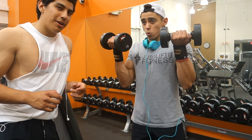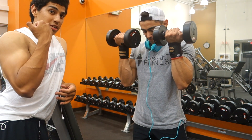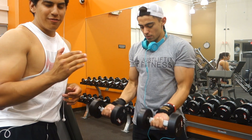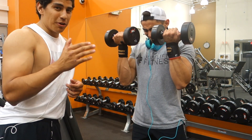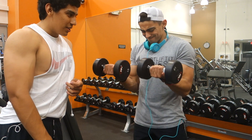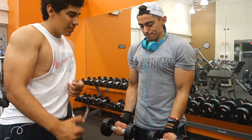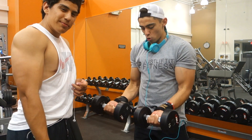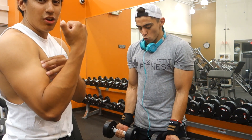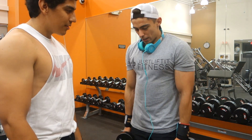Alrighty guys, so next is partial reps. As you can see he's getting the full stretch and full contraction at the top, bringing the weight all the way up almost touching his pinky to his shoulder — full range of motion. For partials, what we like to do is get eight reps and then maybe another six partial reps — halfway. So hit six good reps and hit your partial. Partials you're only going to bring the weight halfway up, getting extra reps while keeping tension on the arm the whole time. Once you get to the top you're usually breaking that tension on your bicep, so partials keep that tension on the whole time.